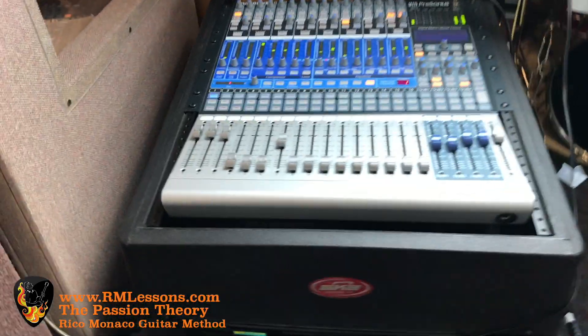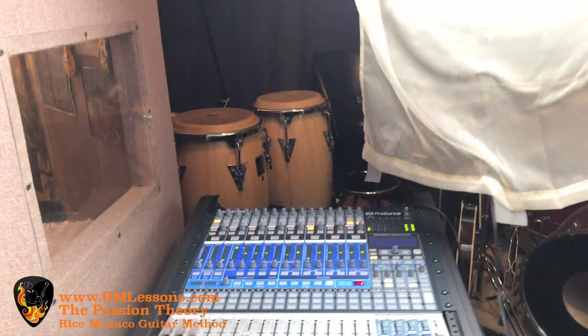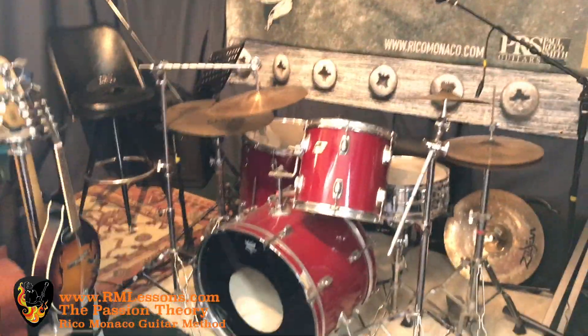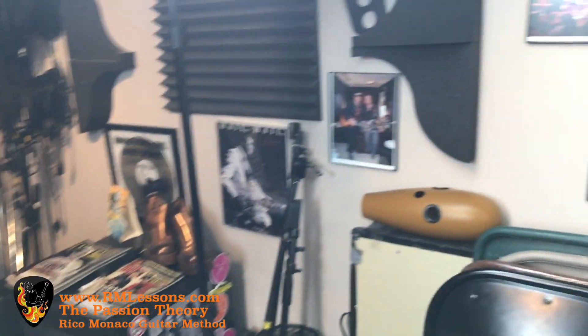Over here I have my PreSonus mixing console, which is digital, and I do a lot of recording and tracking with it. The rest of my studio back here is kind of broken down a little bit, but you can see a mandolin over there and all kinds of stuff. We do a lot of rehearsing — I've done a lot of great work in here, a lot of recording and teaching.